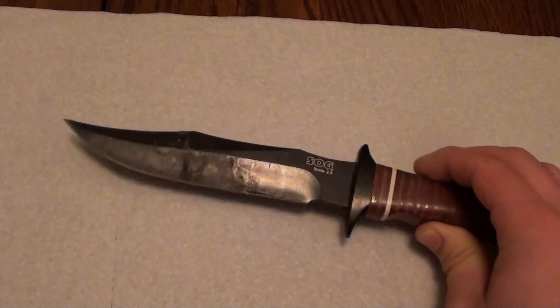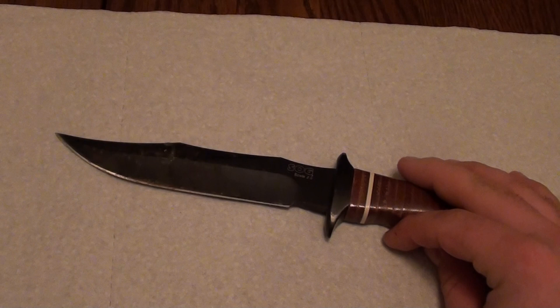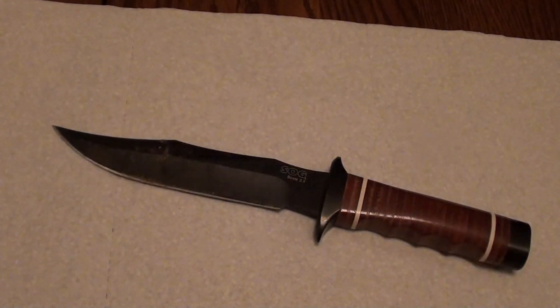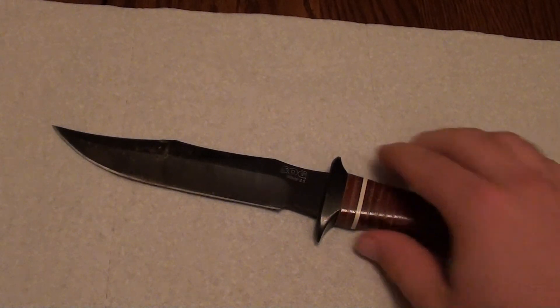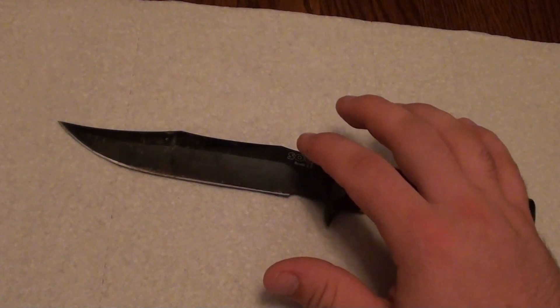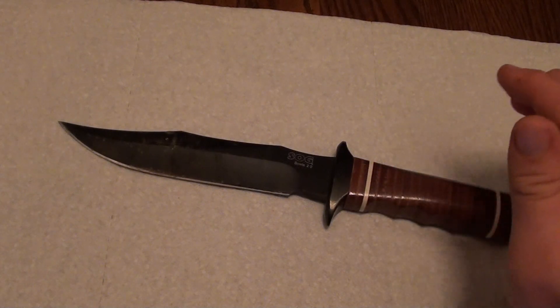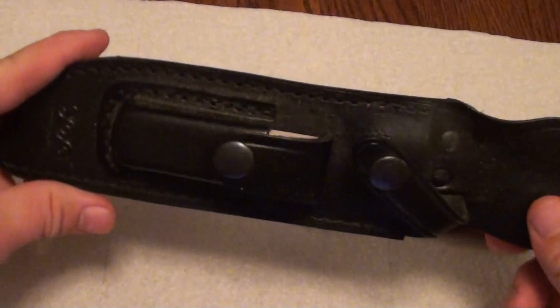Let's get some stats out of the way. The overall length of this knife is 11 inches, the blade length is 6.4 inches, the handle material is stacked leather washers, the finish is a hard case black, and it comes with a leather sheath — we'll talk about the sheath later.